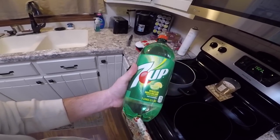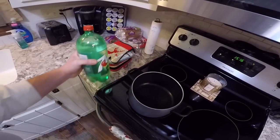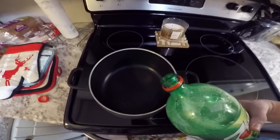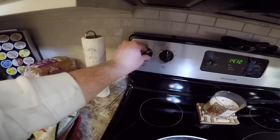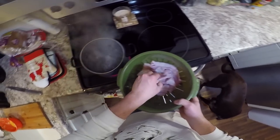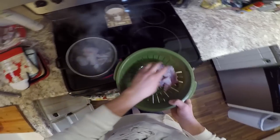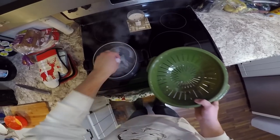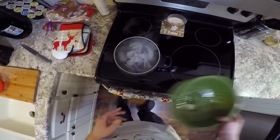Now we're going to go to our third and final way we're going to cook the burbot, and this is boiling them in 7Up. So I'm going to dump this in here and bring that up to a boil. Our 7Up is boiling so we're just going to add the fillets to that right now. I'm not an expert on this, but I'm pretty sure once they start to float they are done. All right, so we got them boiling.